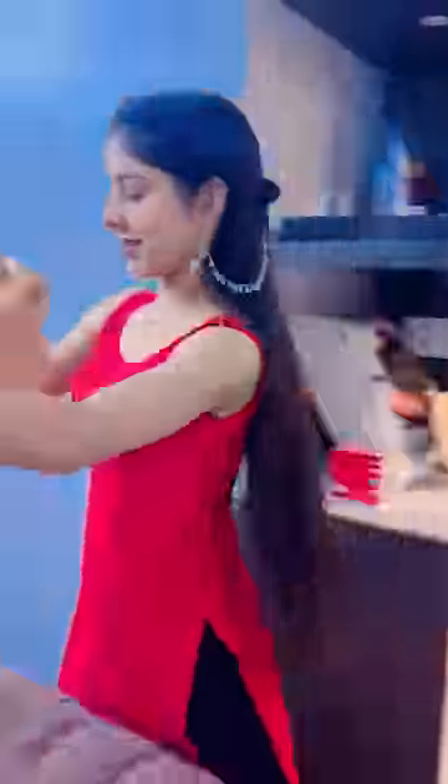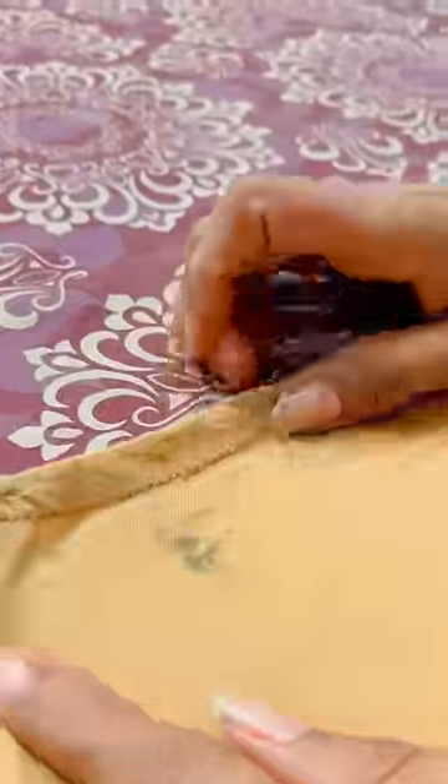The interesting part of the vlog is now starting. This top is very long so I am going to cut it. After cutting the fabric — it also has roots — I thought of cutting the fabric further.